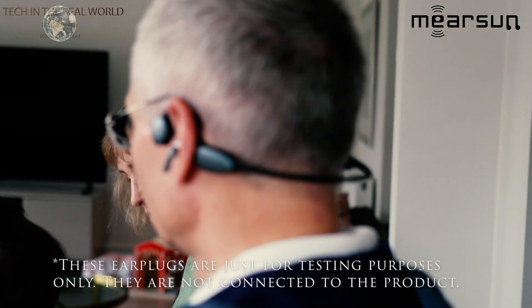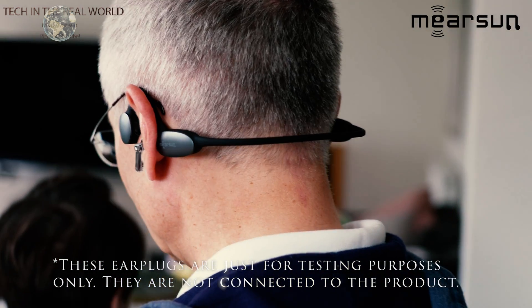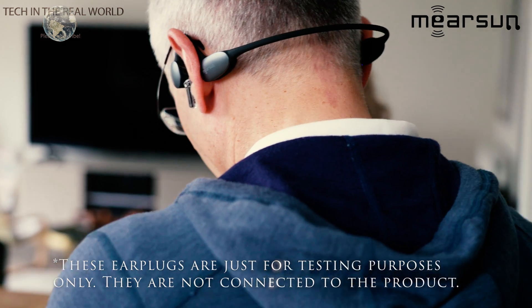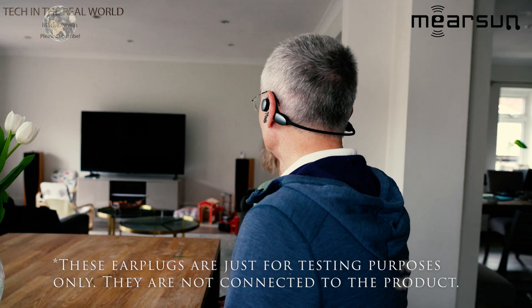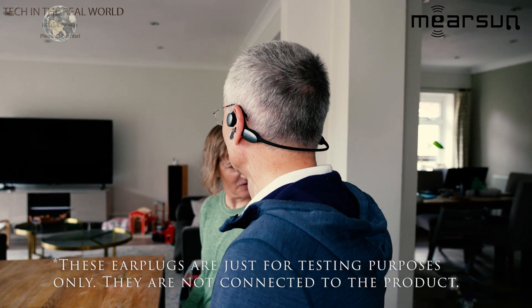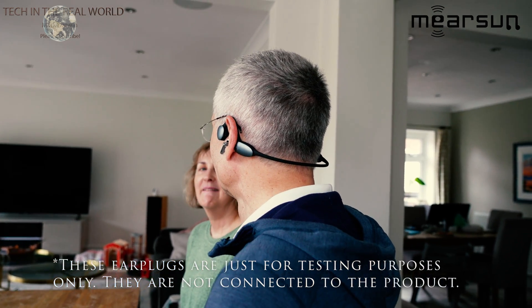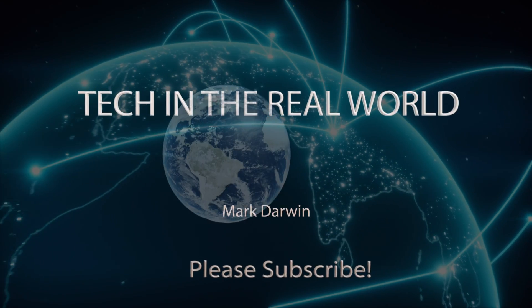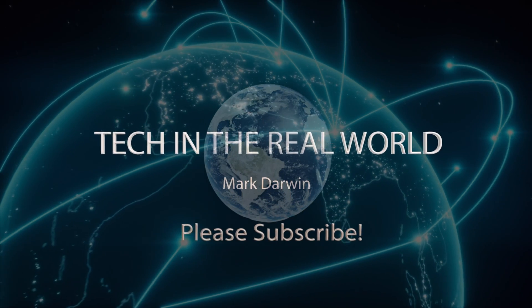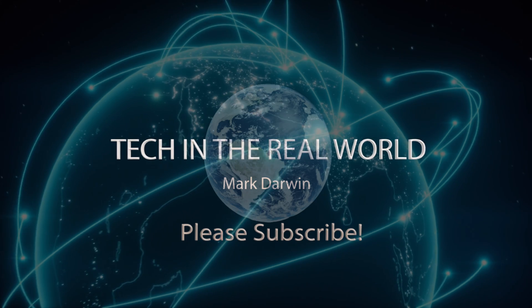I've tried them out with many members of my family. Some of them suffer from very mild hearing loss like me, and I've noticed improvement as well. So far the product has proved itself to be excellent, and I'll go through exactly how they work and show you them used in action.